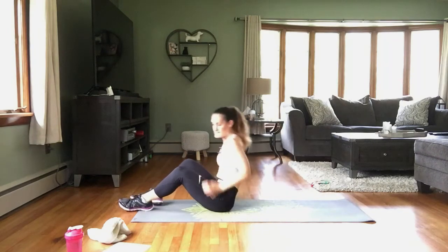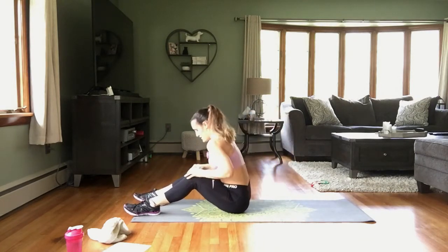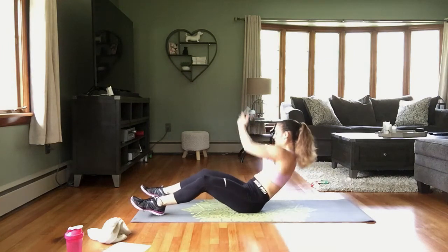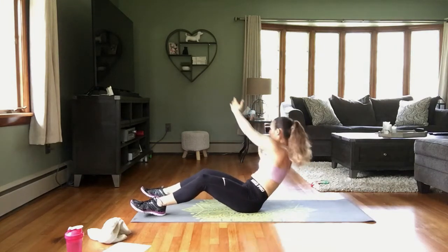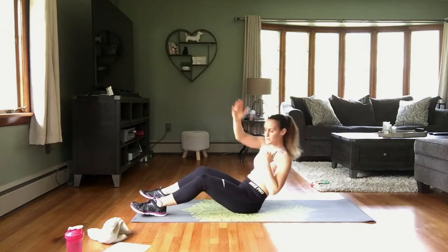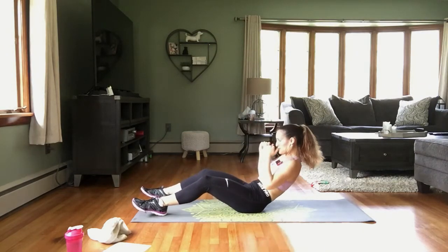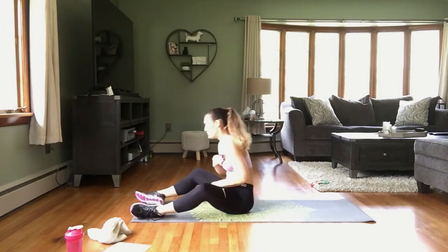All right — last exercise for this workout. We're leaning back and reaching. Remember that modification: don't lean back as far. And here we go — reach and reach. And you are finished!